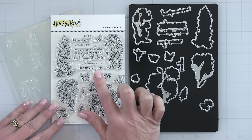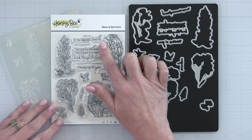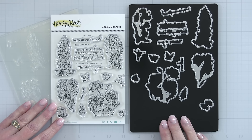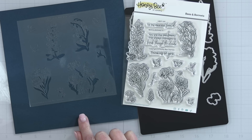There are extra butterflies, a hummingbird, and some extra florals that you can add. Lots of great sentiments: 'To my dearest friend,' 'Thinking of you,' and 'Love you.' There is the coordinating die set that cuts out every one of those images and sentiments, plus a great stencil set to help you color in all the images in the Bees and Bonnets stamp set.